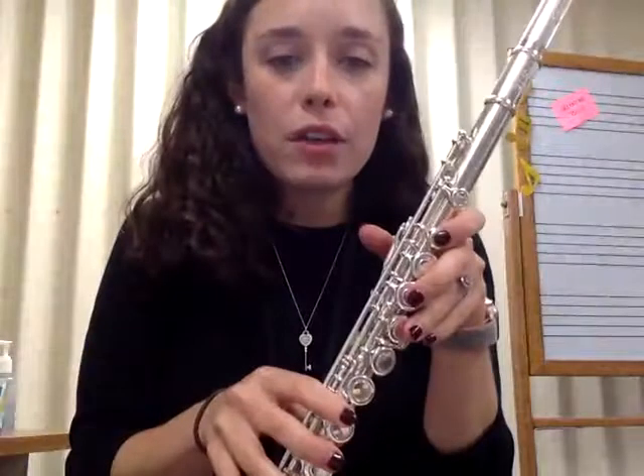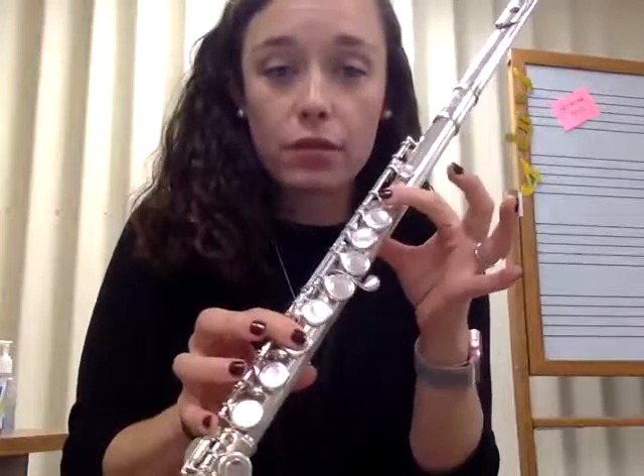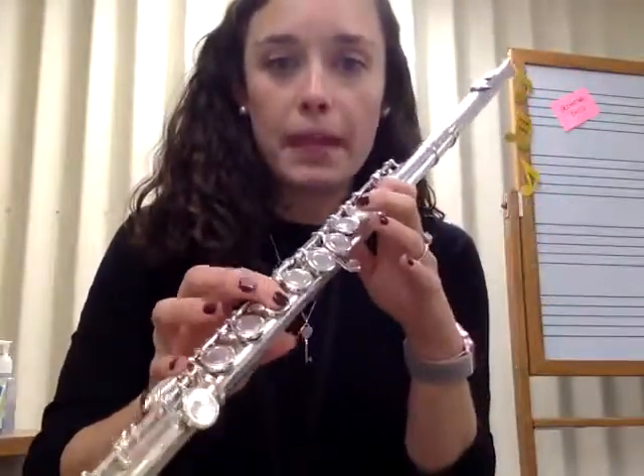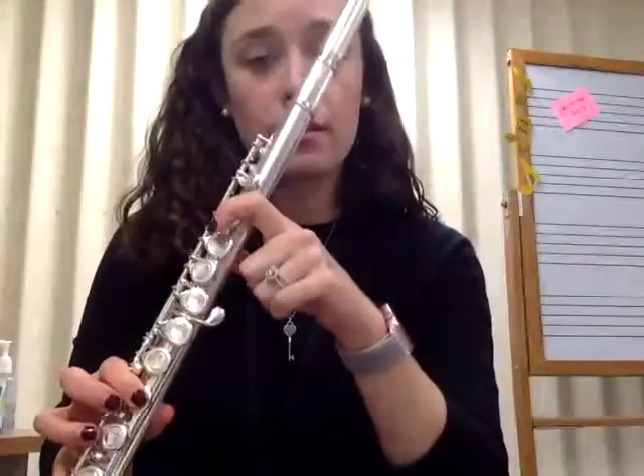The last we've talked about is our B flat, where we add that thumb and first finger. Now we've got our first finger, thumb, first finger, pinky. Make sure that knuckle of your first finger is always staying on the flute, almost like a pirate hook, staying on that flute. Here's our B flat.